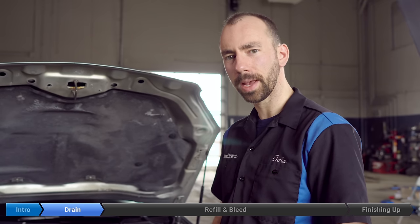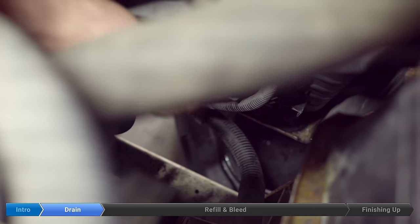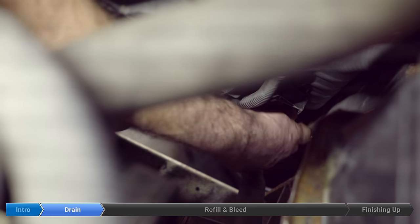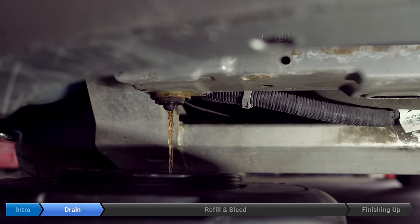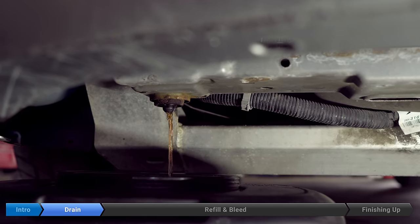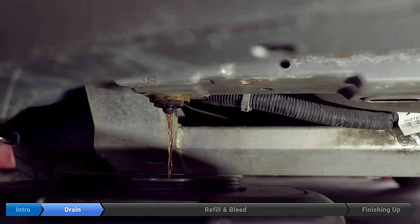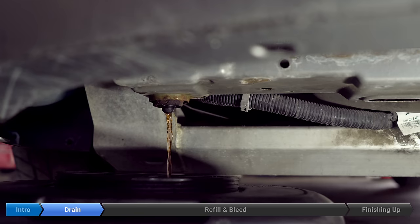Do you need to use such a fancy pan? You do when you're not paying for it! I use a milk jug with the top cut off and stop it midway — yeah, I guess that works too.